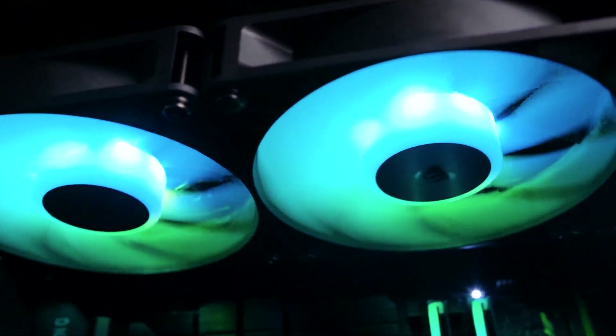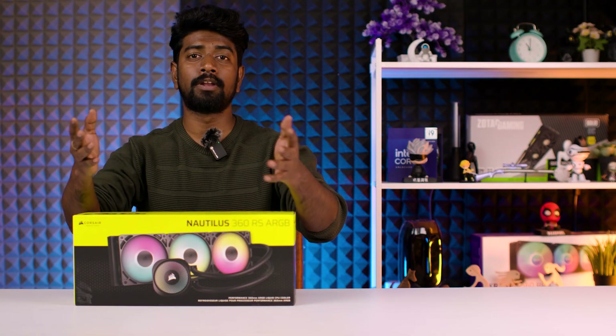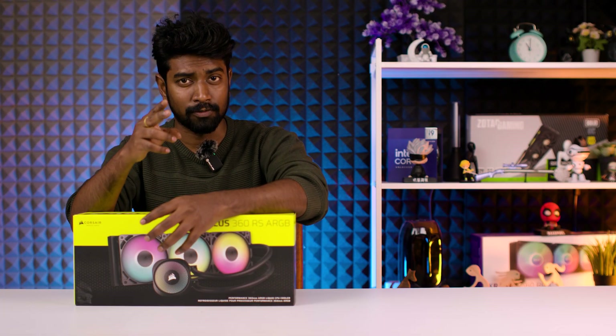If you're building a powerful system and want reliable cooling without breaking the bank, this cooler definitely deserves a spot on your shortlist. That's it for today — leave your opinions in the comments below, don't forget to like and subscribe, and as always, thank you for watching. See you in the next video.